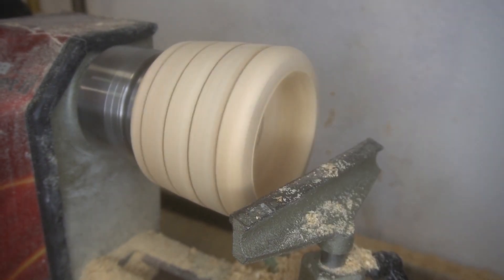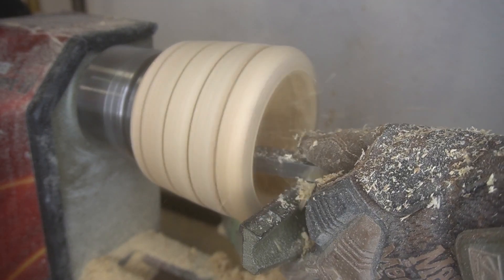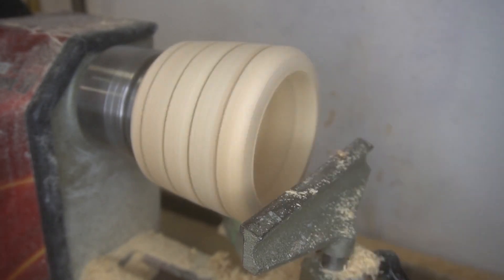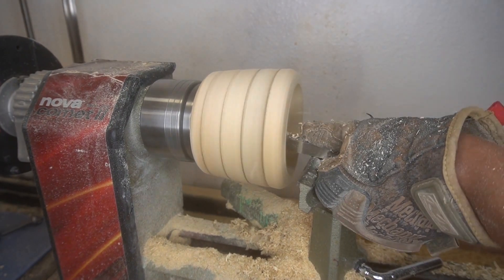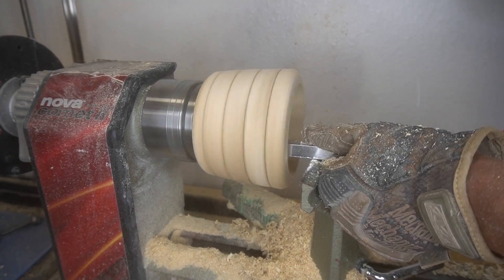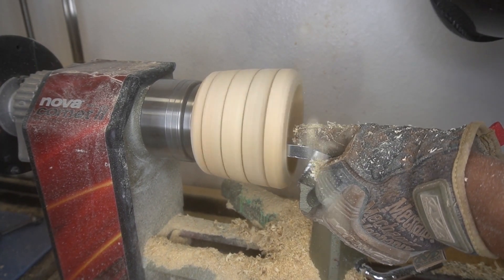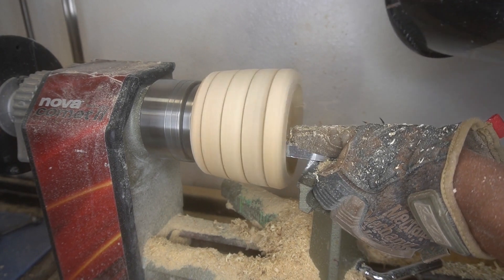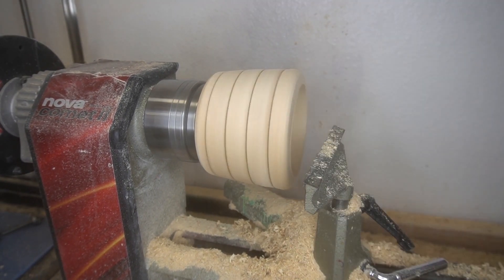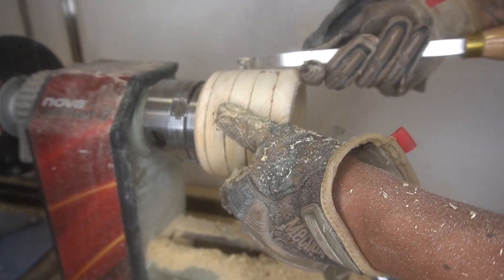I hate sanding. I think every woodworker hates sanding. I did not spend a lot of time on the sanding portion of this. Once we get this thing gouged out, I think I did like maybe two rounds of different grit sandpaper. I might paint another bowl later — I think the next pallet wood we do, we're going to paint it or stain it.